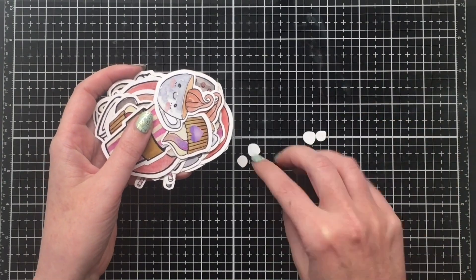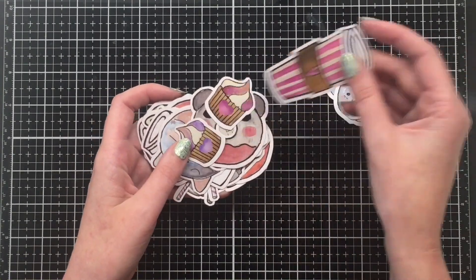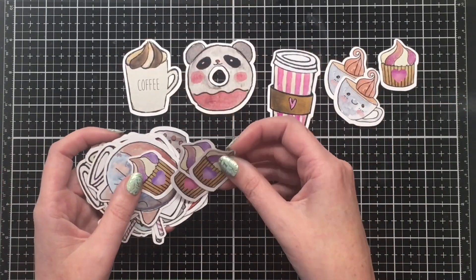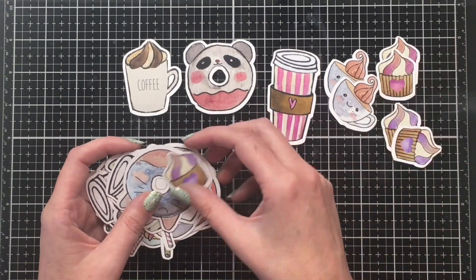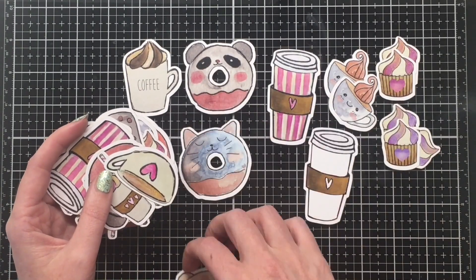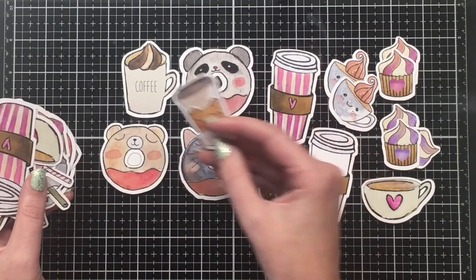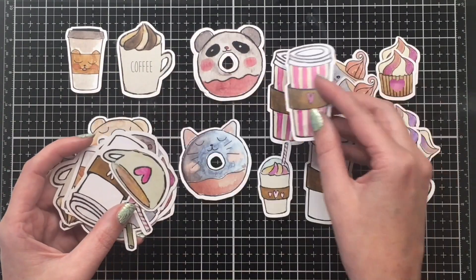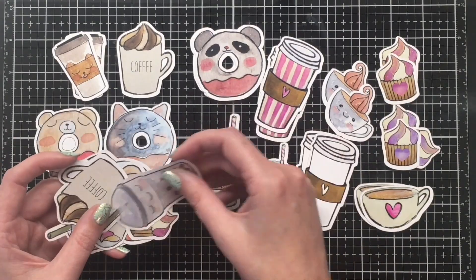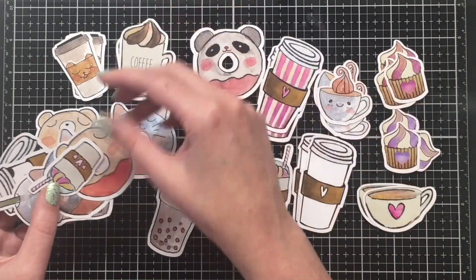The little pieces here are actually just the insides of the donut holes, so we don't need to worry about those. This ephemera pack has a really cute, cutesy vibe to it. There are some cupcakes, coffee mugs in both the standard classic style and to-go cups, and there are also some that could work as tea if you have tea lovers in your life — like both Christy and I. The donuts are so cute: there's a little panda, a cat, and a bear. Those are just the sweetest things, and I cannot wait to play with this ephemera.